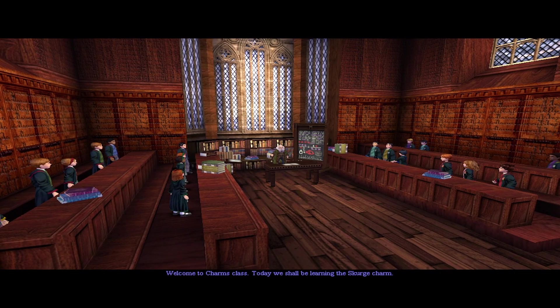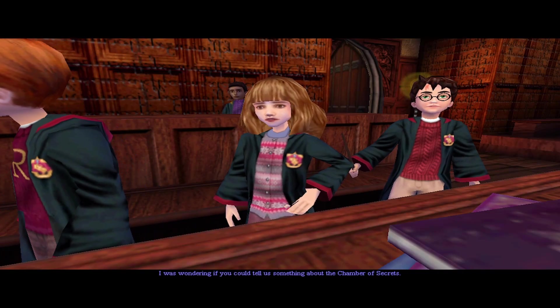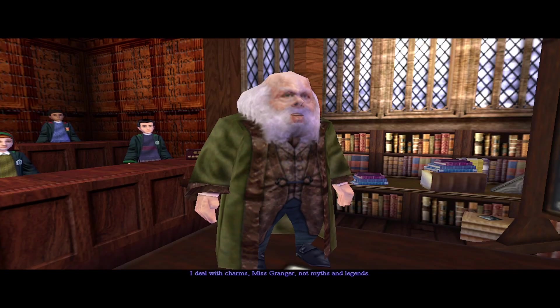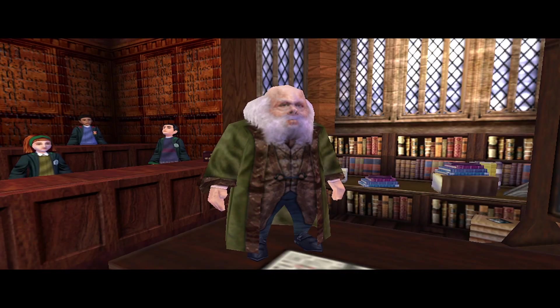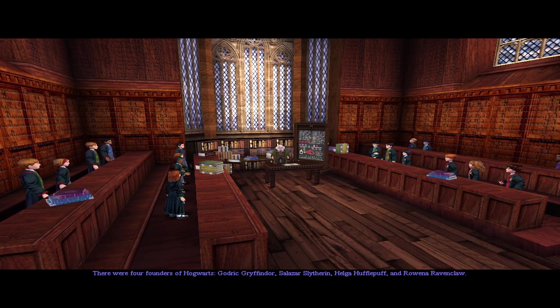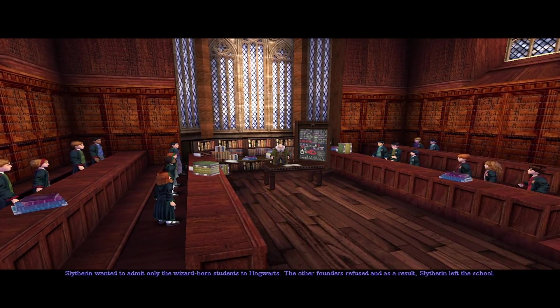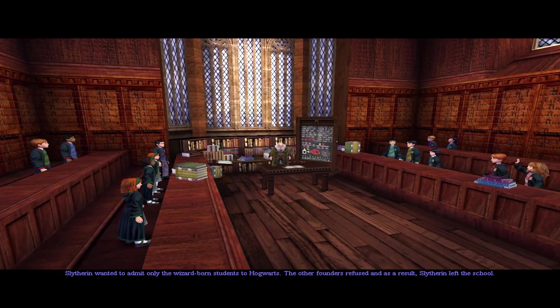Welcome to charms class. Today we shall be learning the Scourge charm. Yes, Miss Granger? I was just wondering if you could tell us something about the Chamber of Secrets. I deal with charms, Miss Granger, not myths and legends. Please Professor, we all want to hear. Very well. There were four founders of Hogwarts: Godric Gryffindor, Salazar Slytherin, Helga Hufflepuff, and Rowena Ravenclaw. Slytherin wanted to admit only wizard-born students. The other founders refused and as a result, Slytherin left the school.